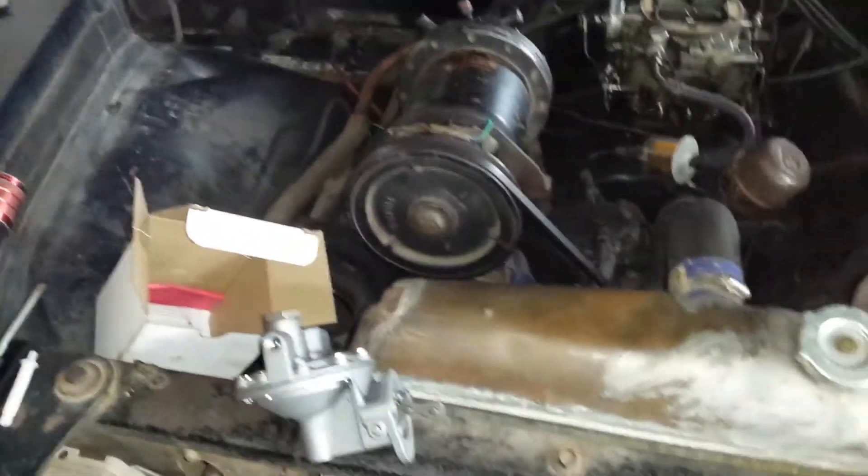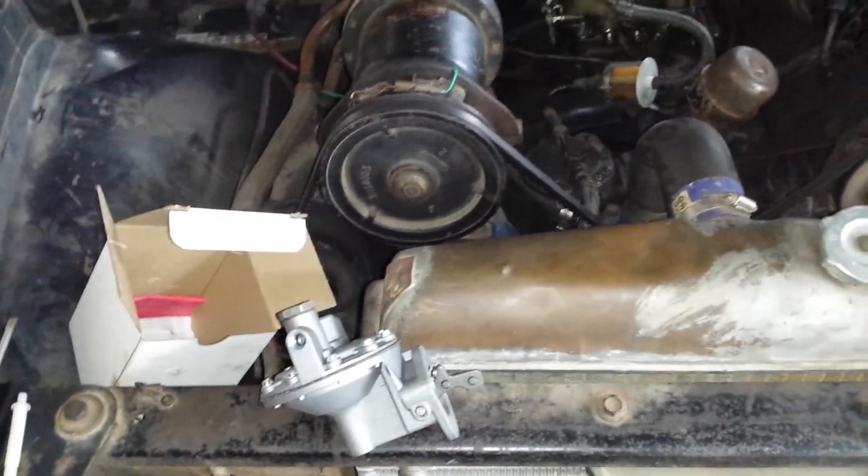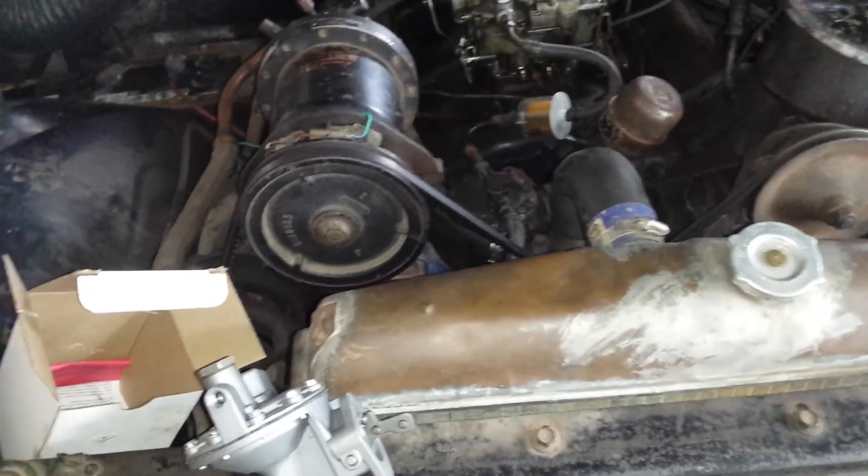I'm just amused with the light going off and on. Anyways, I'm going to replace that pump and hopefully that solves my issues here.